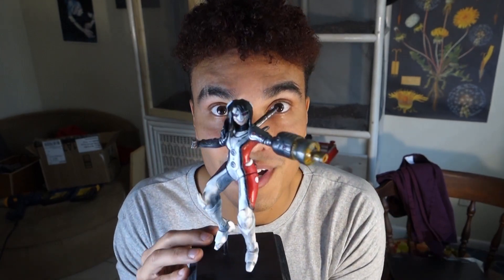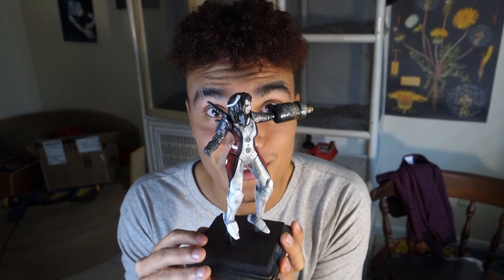And that is my sculpture process of Omega Sentinel from Marvel Contest of Champions. If you liked the video, make sure to like and comment, and if you really liked it, subscribe. I've got similar content to this, so I could do this all day.